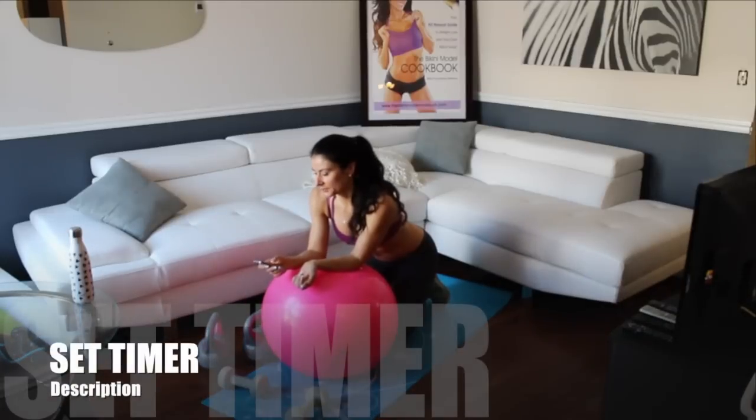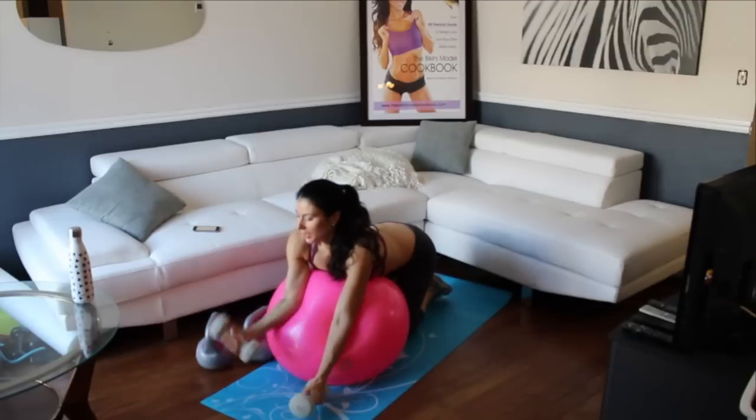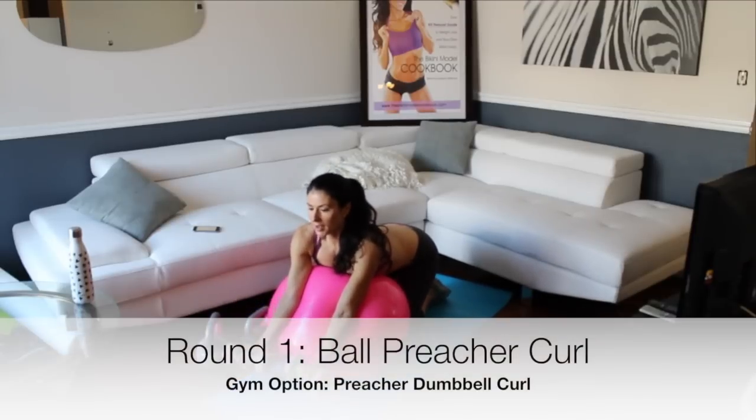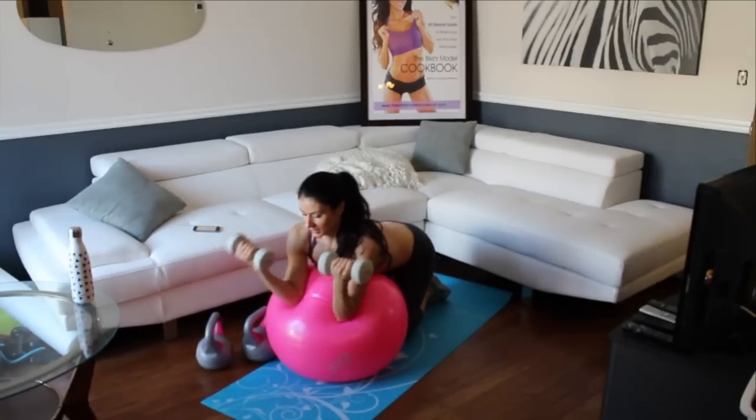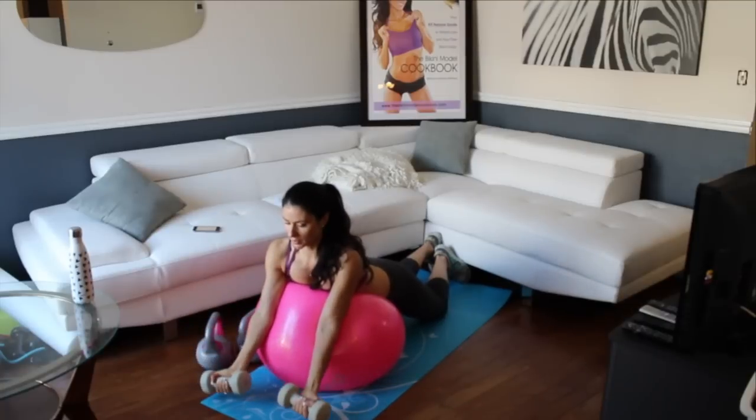Alright, starting the timer now. I'm going to grab these 8-pound weights to start. It's up for two, down for two. That's one, two — and you can stretch up too, as long as your arms are the ones that are inclined. That's all that really matters.